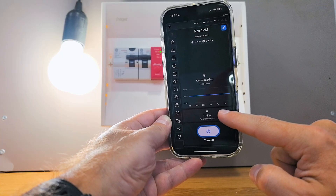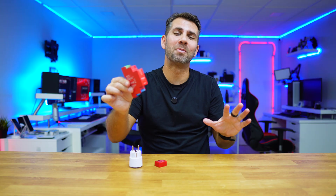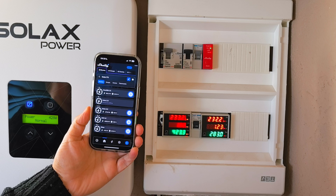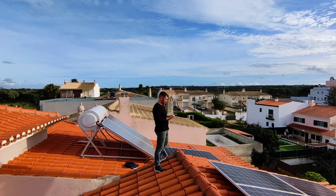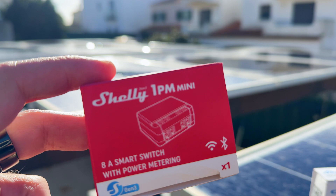But there is something really interesting: the power measurements and the energy consumption monitor. Although it's designed for that purpose, I will not be using it like this. I will be using it to monitor the energy that I produce on my solar photovoltaic production.